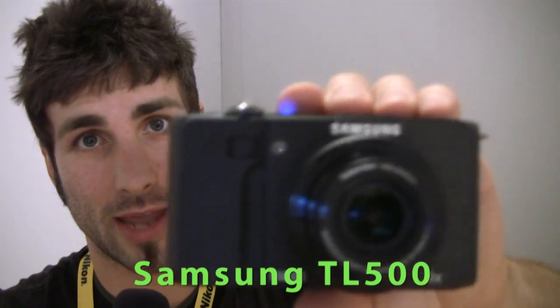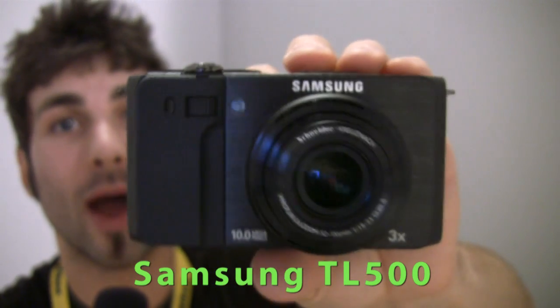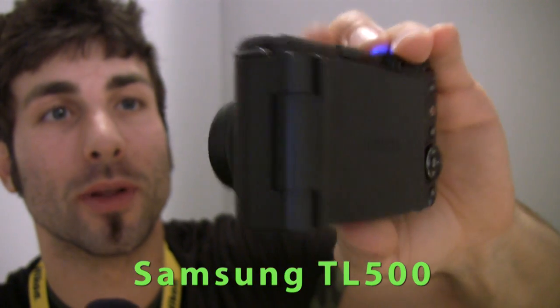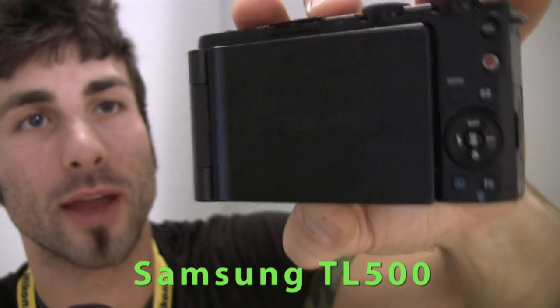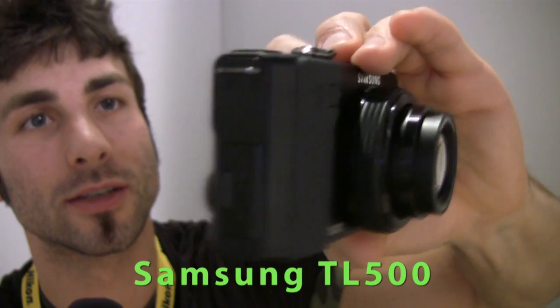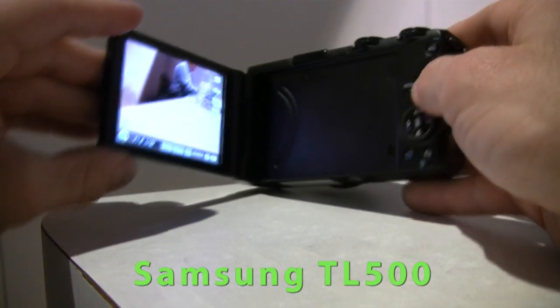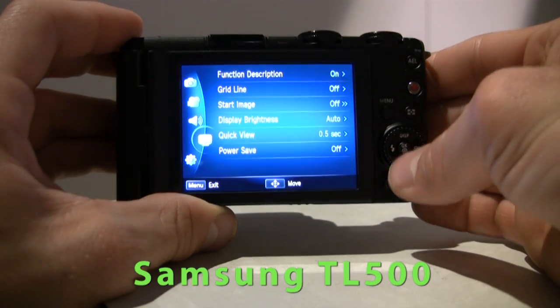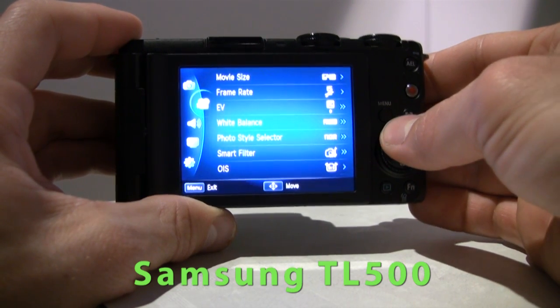Here we are folks — the camera we've all been waiting for from Samsung is the TL500, with a 24mm wide angle lens and F1.8 capability. It's got a Schneider 3x optical zoom lens, an MOLED swivel LCD at 3 inches, and an excellent, responsive, very cool futuristic menu system.